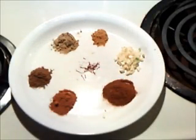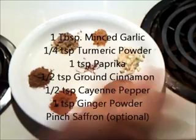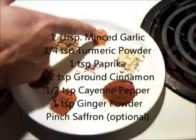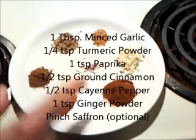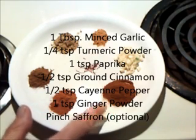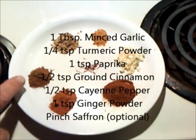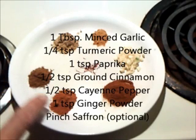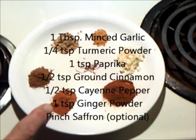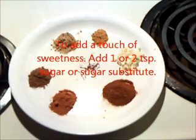For our spices, we're going to need one tablespoon of minced garlic, one-fourth teaspoon of turmeric powder, one teaspoon of paprika, one-half teaspoon of ground cinnamon, one-half teaspoon of cayenne pepper, and one teaspoon of ginger powder. And a pinch of saffron, which is optional.